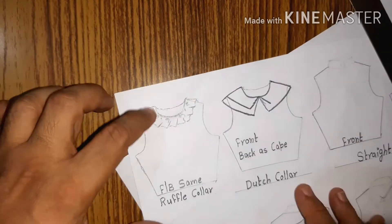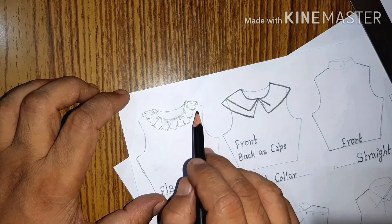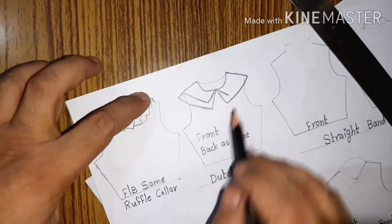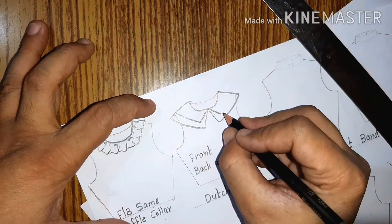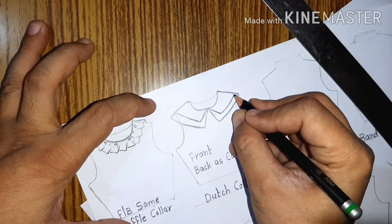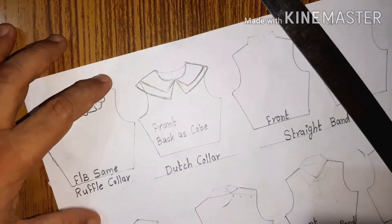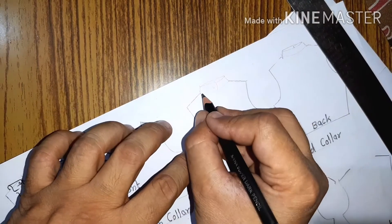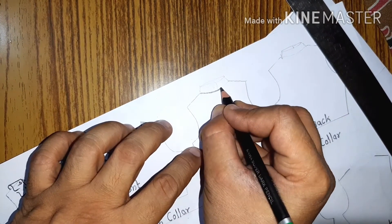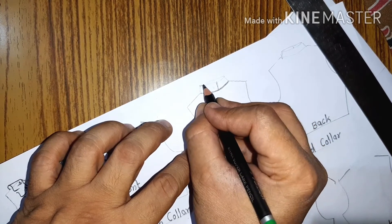Next is the ruffle collar. The ruffle collar is something where a ruffle is attached to the neckline, similar to how a ruffle is attached to the armhole in the case of sleeves. Next is the Dutch collar. The Dutch collar is a layered collar — it has a shape similar to the Peter Pan collar but it is not rounded at the bottom. It is V-shaped at the bottom and it has two layers.